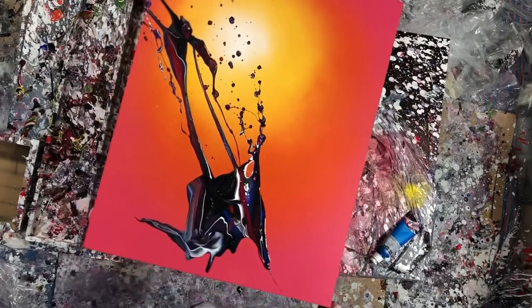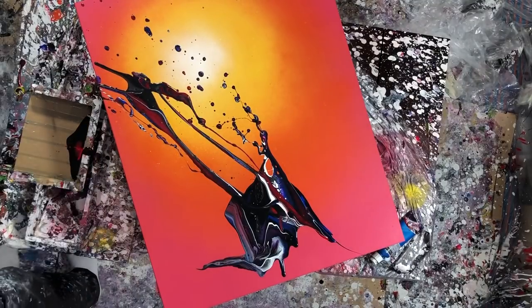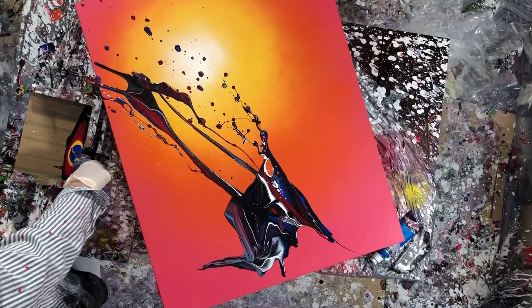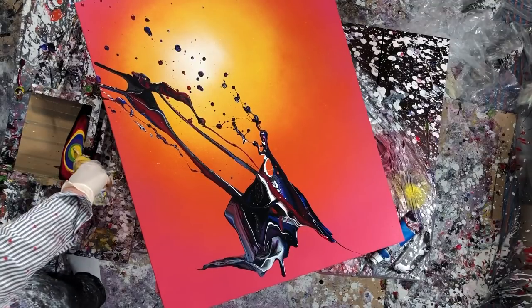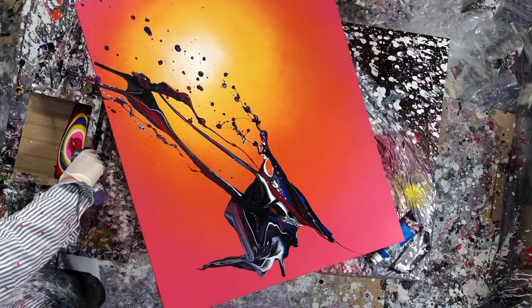I have to admit that I was a little concerned at this point, because I was really not super thrilled with all the splashes that I created with the tube of paint. So as I was preparing to do this ribbon, I was kind of mapping out where I was going to place it and try and cover up a lot of the splashes, because I don't know, I wasn't digging it at the time.